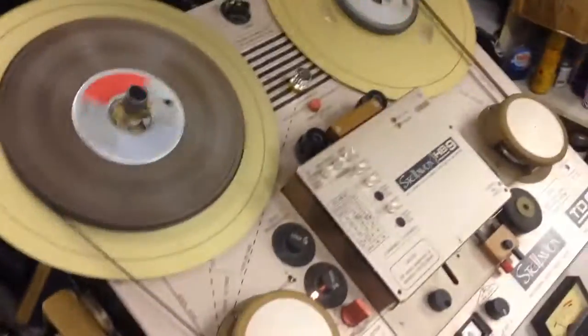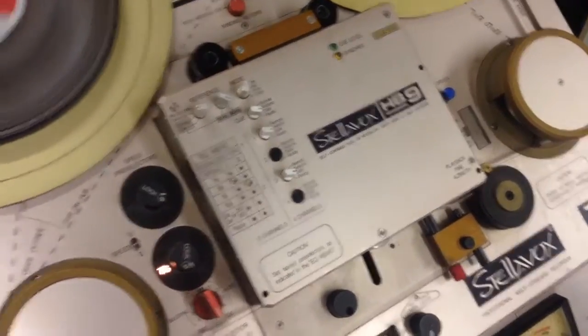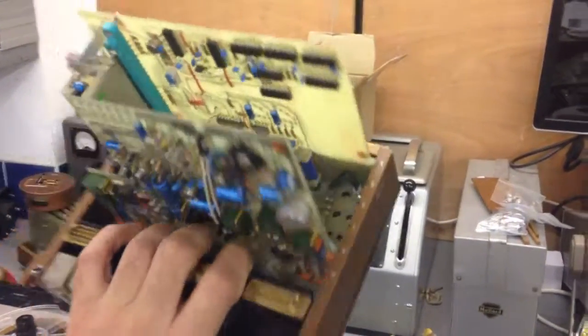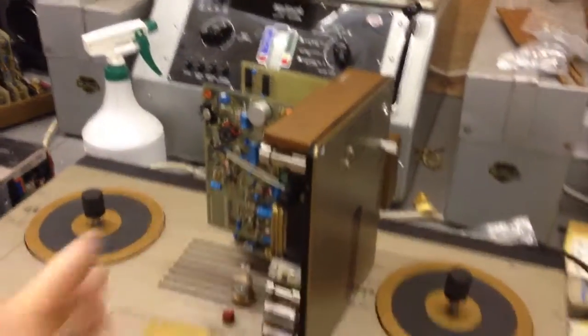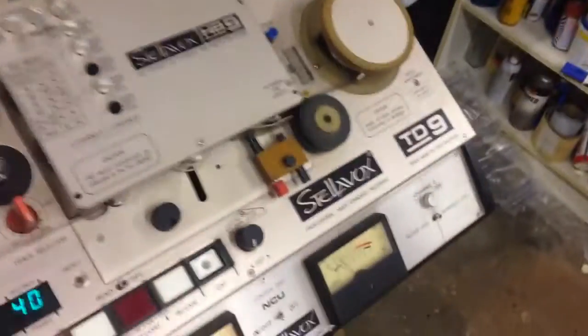That's not because they made the head blocks bigger on the later machines, but because the head blocks are in a different configuration. For example, this particular head block has six slots underneath it, which allows you to have multiple cards in there — up to four tracks with some sort of synchronising pulse card, like time code or pilot code. These particular ones have pilot, FM, perforated, or other options. So that's your synchronising signal.